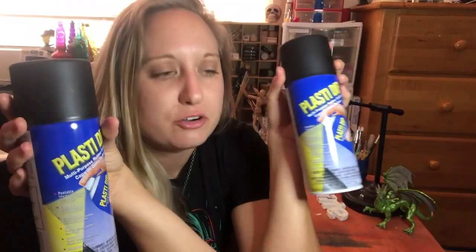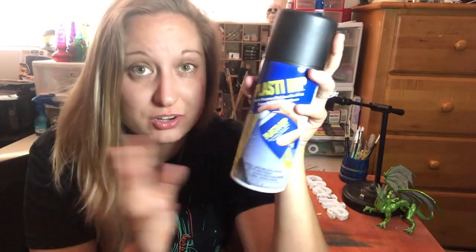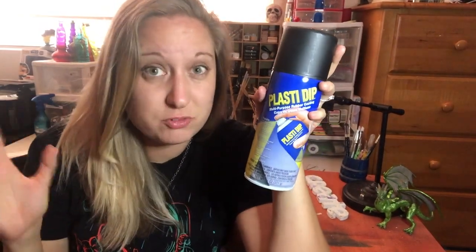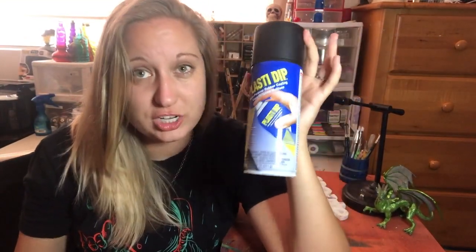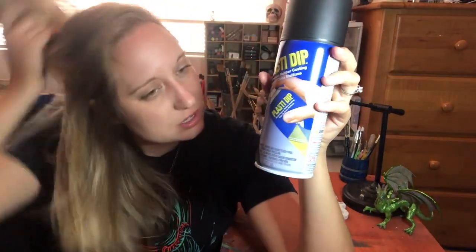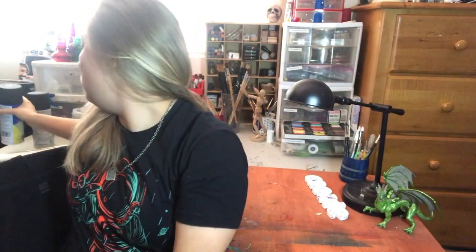I also got a couple cans of this — it's called PlastiDent and basically it is a rubber sealant. It's basically like a rubber coating that you spray on your piece right before you paint it, and it just seals the piece so it takes the paint better. All the cosplay channels I've been watching use this stuff and spray a couple coats of it right before they paint their weapons or whatever they're making.